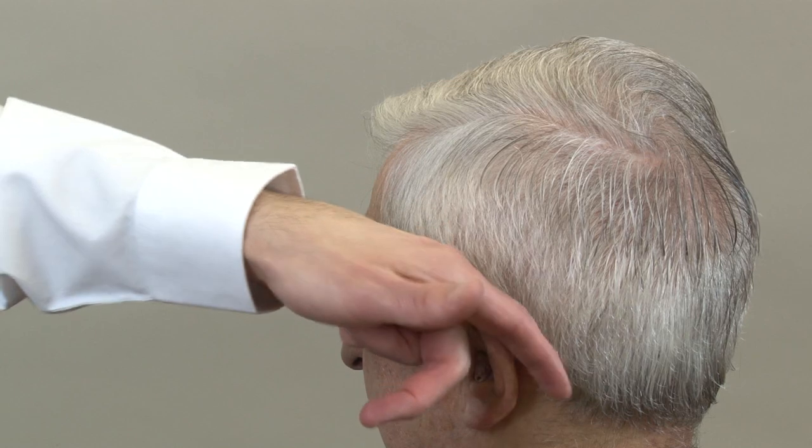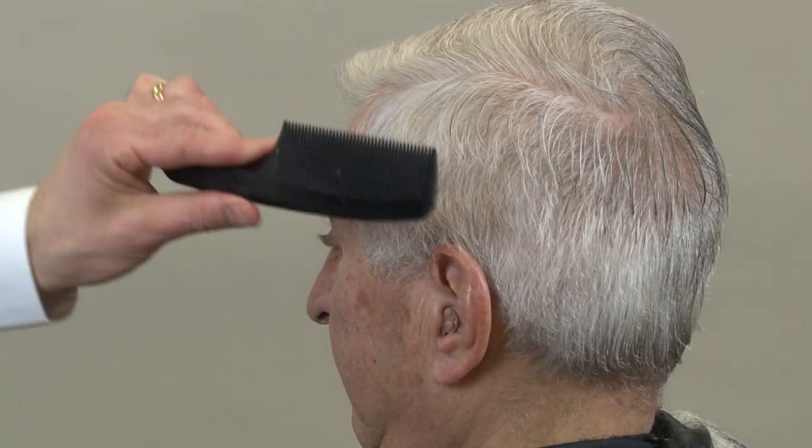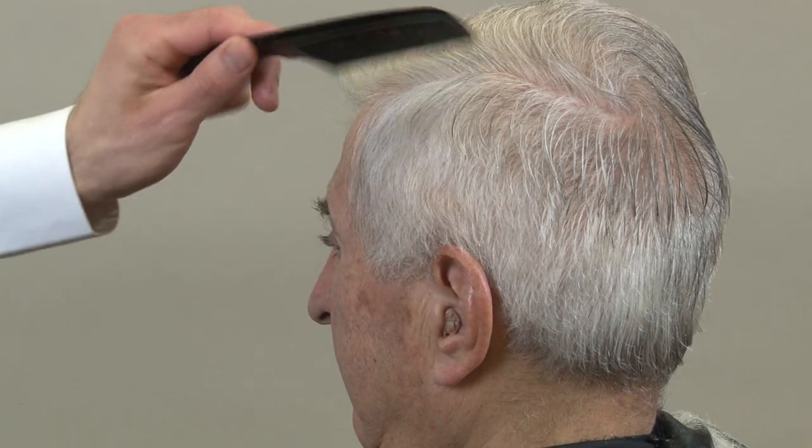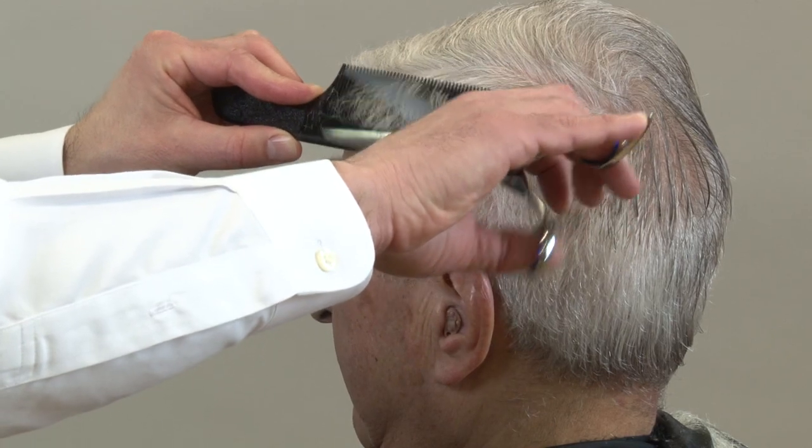That leaves a one finger-width above the outline, which is going to be your semi-finish. So it's just this area we're going to focus on now. We're going to use a smaller comb — you can see this is our guide that we're going to cut to but not into. We want to blend to that guide. Now we're using the smaller comb and doing the same scissor over comb technique.